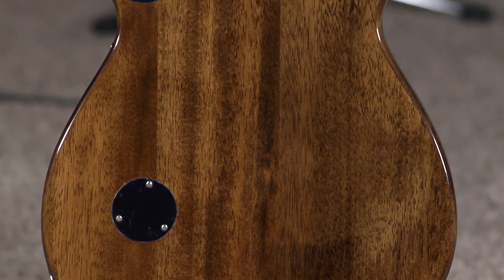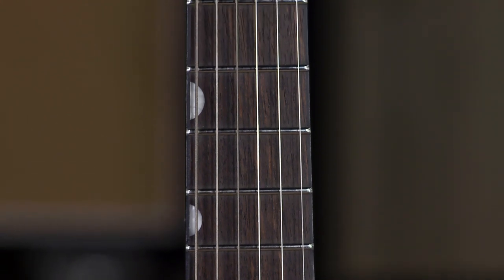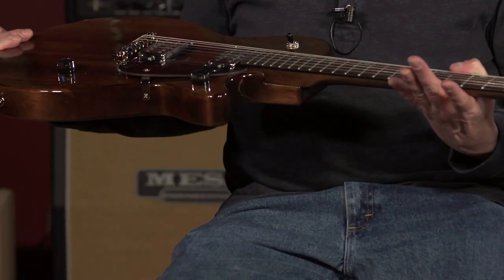Let's talk about the materials. We have a NATO body and neck — and that's not the North Atlantic Treaty Organization, although good guys for sure. It is a type of wood, and I guess the reason it was unfamiliar to me is that almost every manufacturer refers to it as eastern mahogany. Luthiers seem to think it is a very fine, strong, and stable wood for guitar building. Laurel fretboard — and with these new fretboard materials, if they are finished well, I dig them. They did a great job on this. The more I play on Laurel fretboards, they are very, very similar to Rosewood.